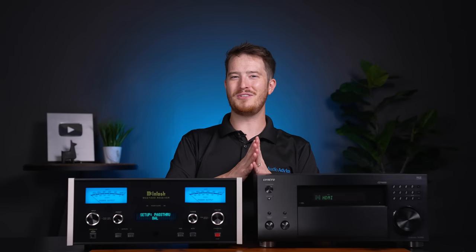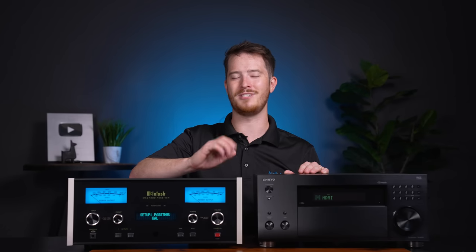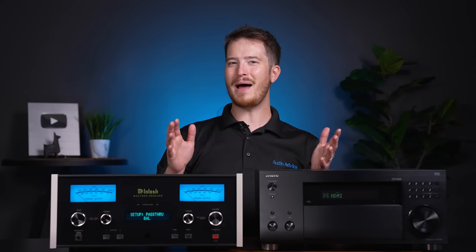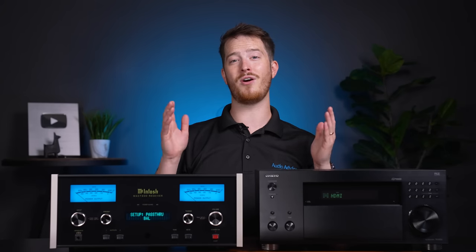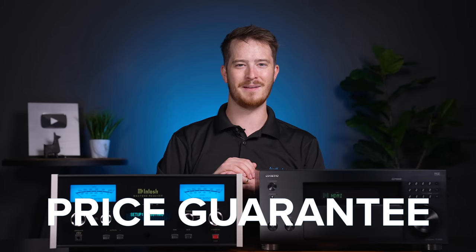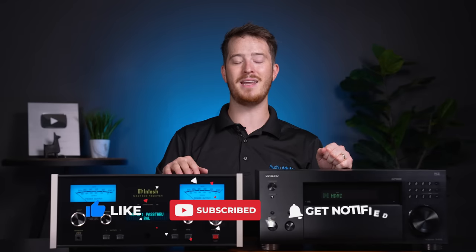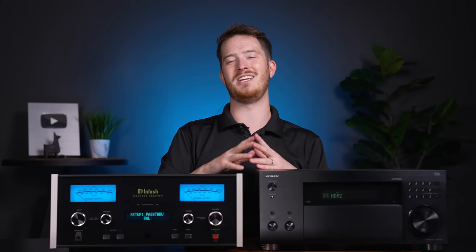I hope this video has helped you understand home theater bypass and how it could be a great option for you. If you have more questions, reach out to our team of experts at audioadvisor.com via phone, chat, or email, and we'll be happy to help. If you stop by one of our award-winning showrooms, we can show you how we have home theater bypass set up in one of our own demo theaters. Our team can also help you choose the right equipment and make sure you get free shipping, expert support, and a price guarantee. If you've enjoyed this video, please give it a thumbs up, hit the subscribe button, and turn on notifications so you don't miss any upcoming content — it helps us continue to make videos like these.